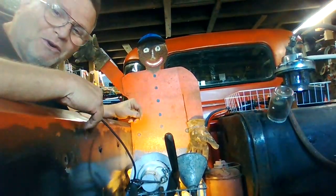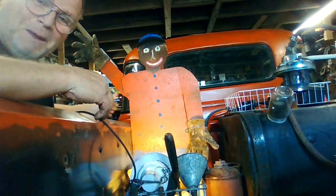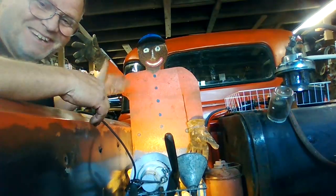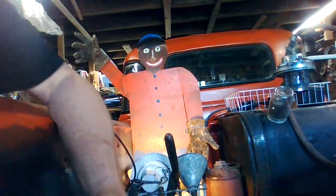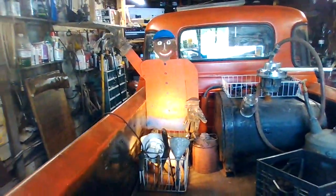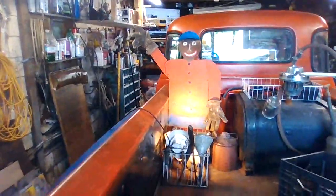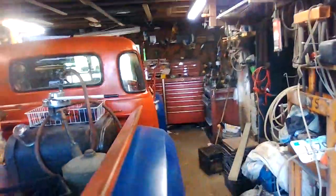It fell over on me at the car show that night. I was impressing people with it, waving at them, then all of a sudden it fell over in the bed. I've got it bolted down now. I still gotta put the good glove on it, and I'm not decided on what I'm gonna call him — I'll give him a cool name, like Skiffy or something.